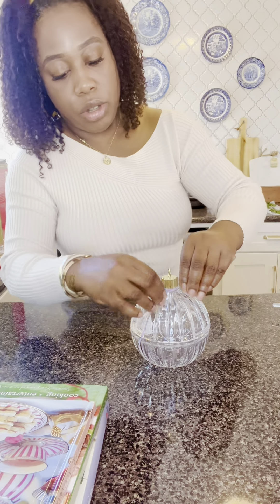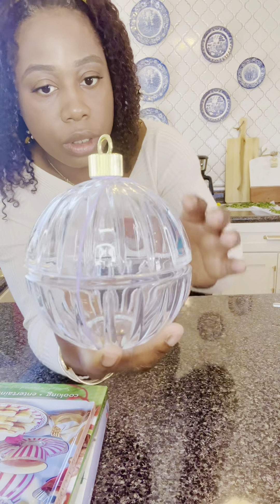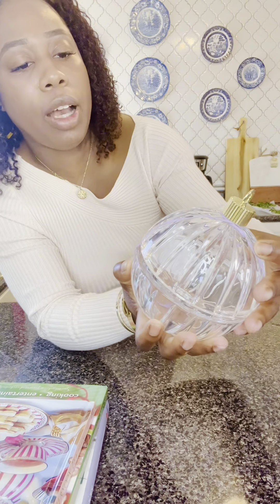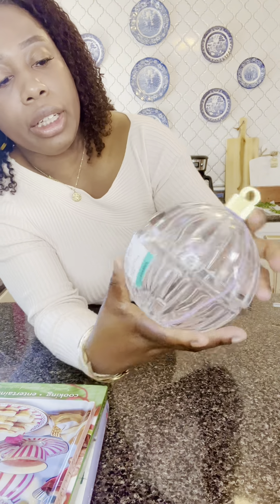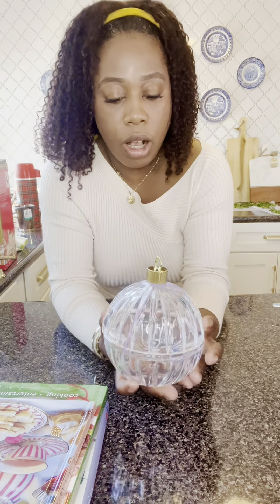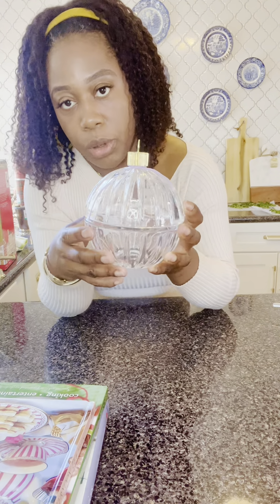Next item is this crystal — I would say a candy jar. It has some weight to it. It says fine lead crystal, 24% fine lead. I got this for $4.99. This would be great on my coffee table — I can add some type of candy to it. This is perfect.